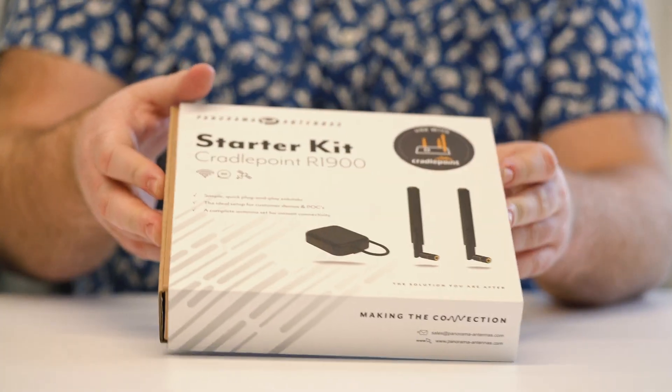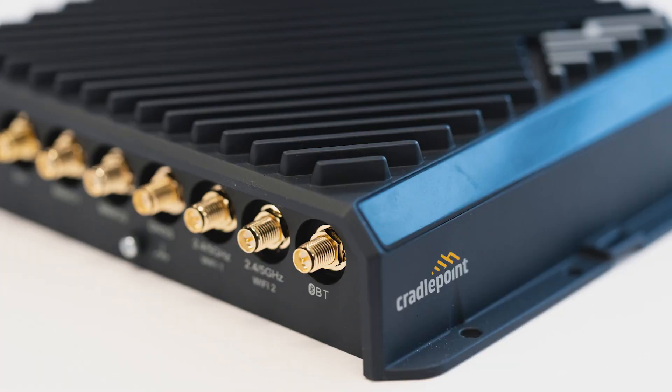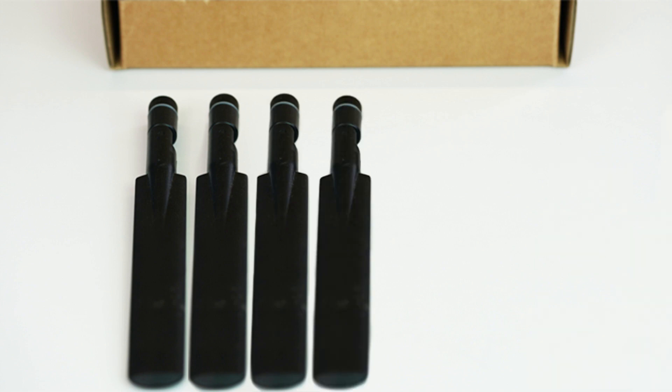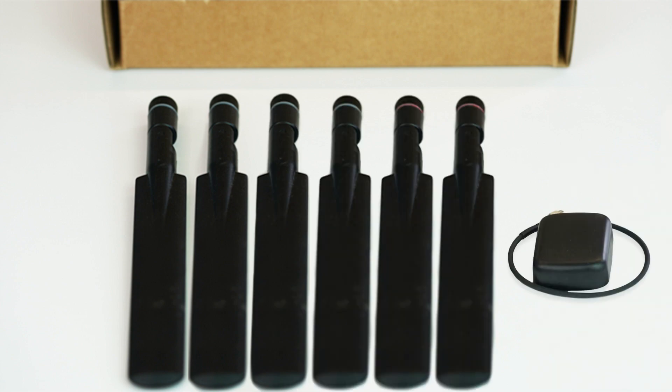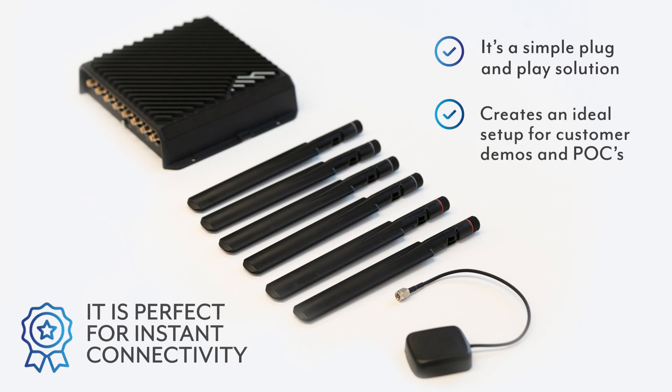We've recently developed an innovative starter kit for the Cradlepoint R1900, a simple plug-and-play solution which creates an ideal setup for customer demos and POCs. It's perfect for instant connectivity. And today, I'm going to show you how it works.